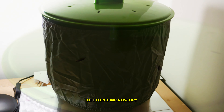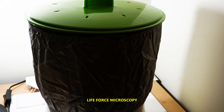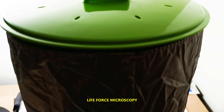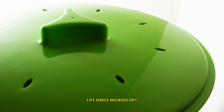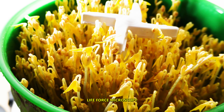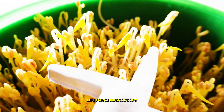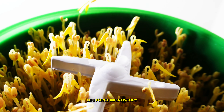Hello again, this is Christian for Life Force Microscopy. It's been 6 days since I started the sprouting machine. Let's have a look to see what's going on. Wow, look at this — this is really incredible. 6 days!